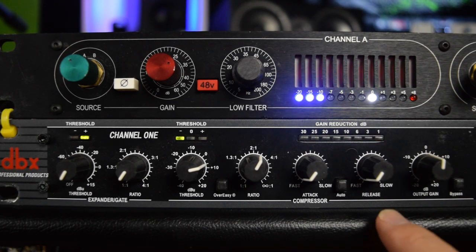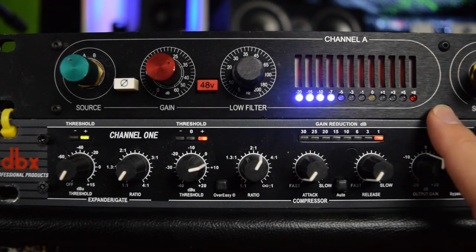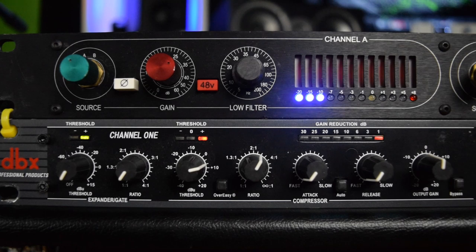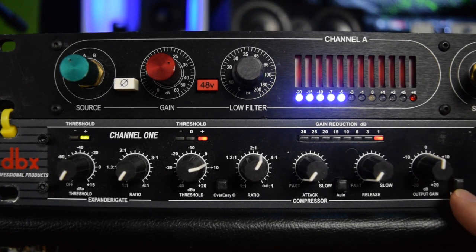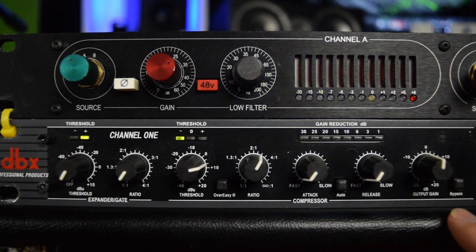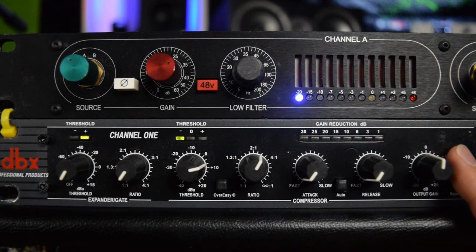Here in my studio I think 3 dB of reduction is pretty good. You can gain-reduce more if you want, but remember we're trying to control the signal going into our DAW enough so that the compressor is doing something — but not compressing so much that we're ruining the sound before it even gets into the DAW. We also want to make sure it's compressing enough, because otherwise this compressor really isn't doing much to help with your overall vocal level inside your DAW.